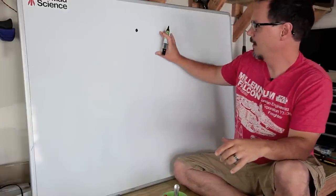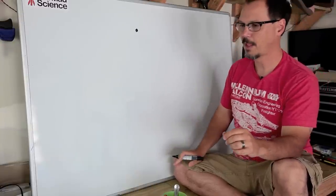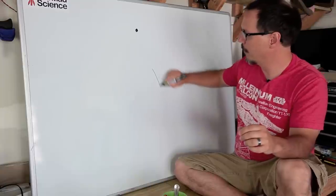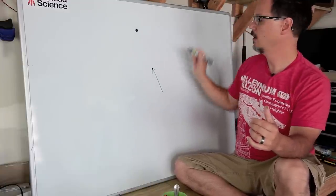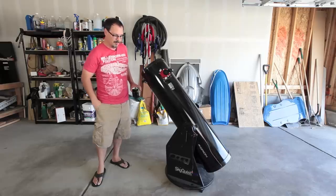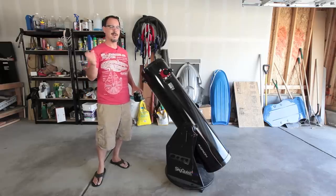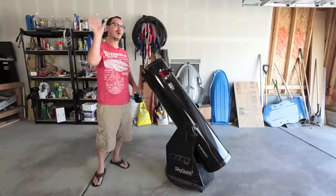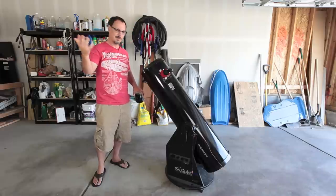The way that an equatorial mount works is that you have two axes. You set one of them — you point one of them at the North Star. And then to track anything, you just have this other axis that goes around. It's a polar thing. The whole point behind the equatorial mount is to make it easy to track things in the sky. If you want to do photography or something like that, you only have to have one motor drive going at a time, because all you got is the thing pointed at the North Star, and you only have to go around in a circle. That's pretty cool.